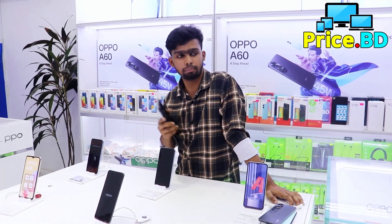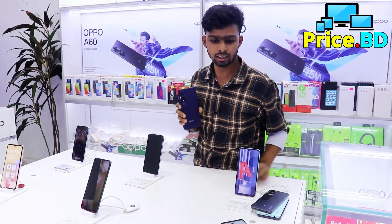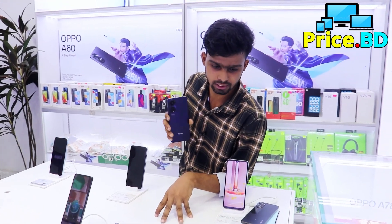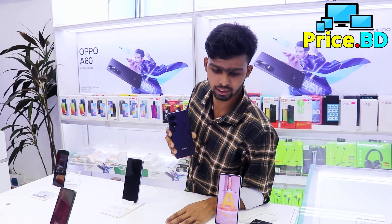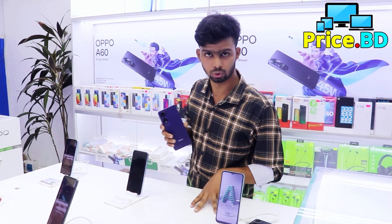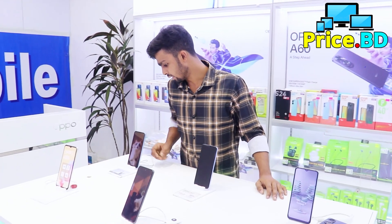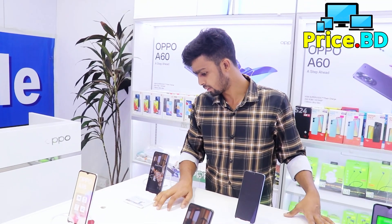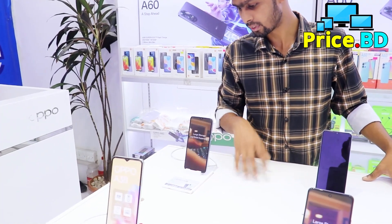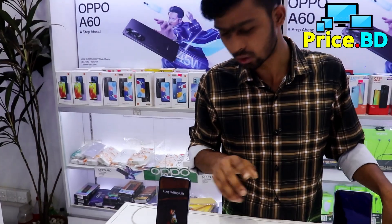They have 8GB plus 128GB, and also a 0GB and 128GB variant. It is priced at around $2.99, and this variant is $1.98, which is $3.99. The price of the A60 is 1299 and 1399 for the 128GB variant.